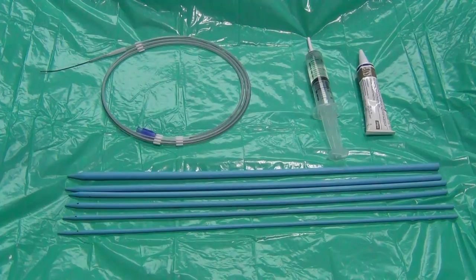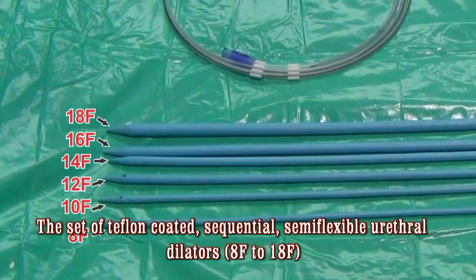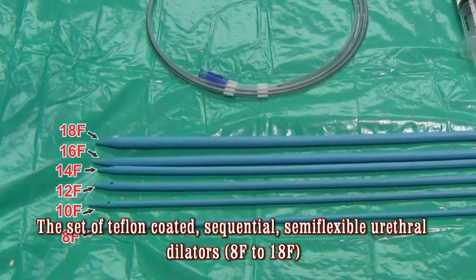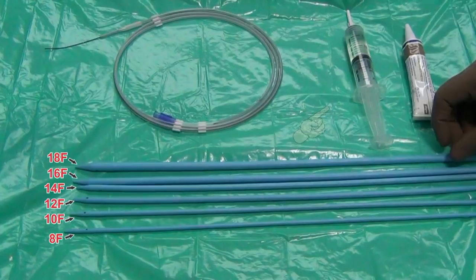The gadgets you may need for this procedure are a set of Teflon-coated semi-flexible urethral dilators, which come in various sizes from 8 French to 18 French. You also need a hydrogel-coated floppy-tip guide wire, topical lignocaine liquid — I use sometimes four percent — and a tube of lignocaine gel two percent.